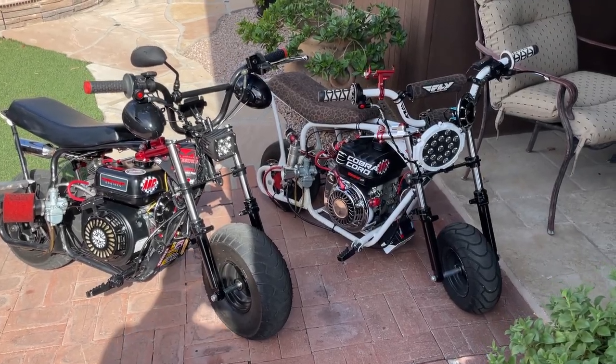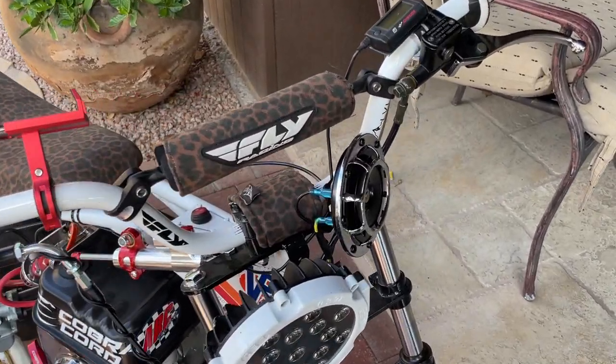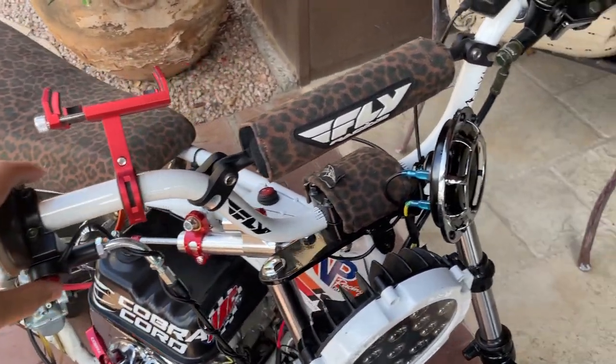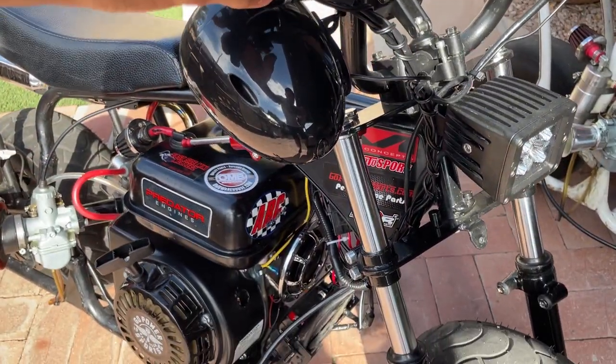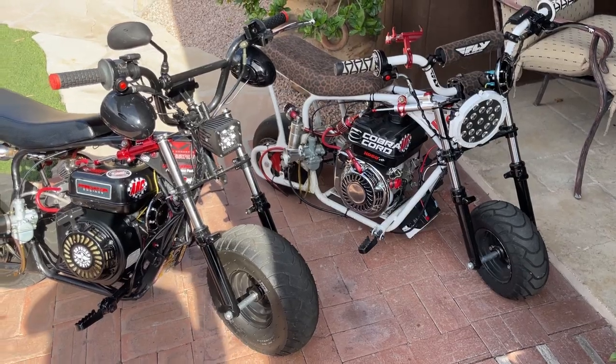Yo, what is up guys, Gluto here, back again with another video, and in this video I'm going to show you guys how to install a horn on your minibike, so let's just get straight into this video.